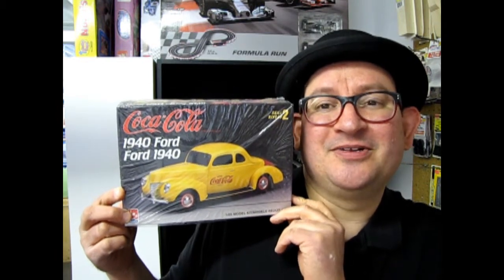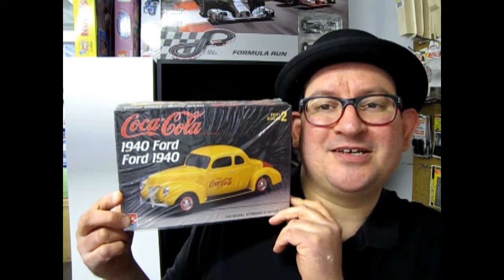We haven't gotten to see one since the 1923 Coca-Cola van. So now here it is, the 1940s, and we have our 1940 Ford Businessman's Coupe, the Coca-Cola edition. Now let's go down and open up this box and see what's in it.